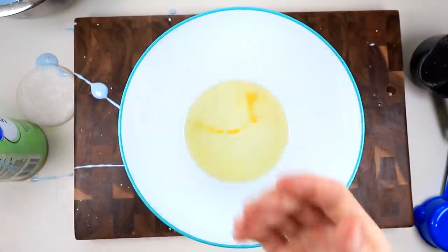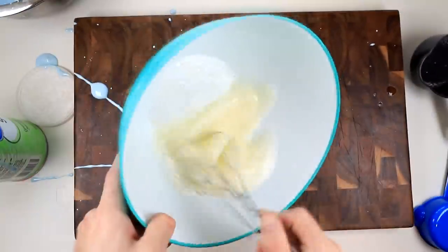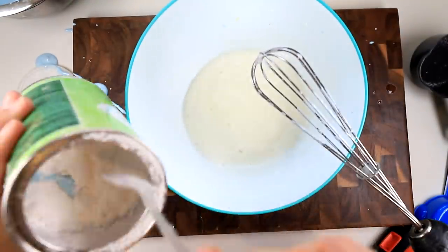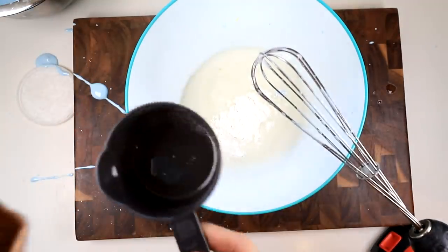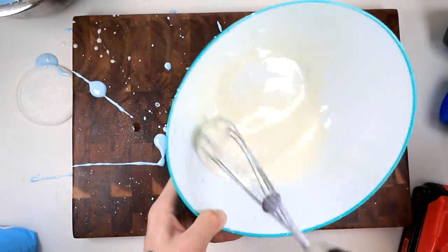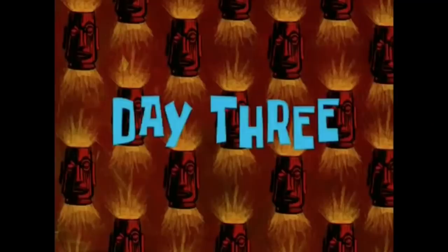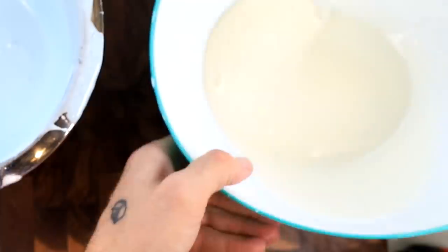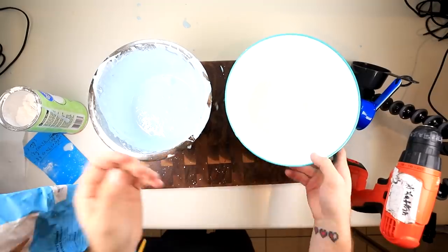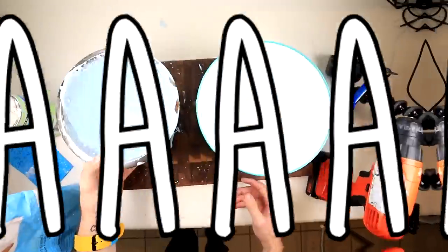I'm gonna try a different method. I'm going to hand whisk the egg whites first, then try it with a mix-a-tron. Now I'm gonna add the starch and sugar — about one cup of sugar. Day two. Day three. What the heck gives? You're not a cloud. I just want to know what to do. I feel like I can't go on to the next step until I make this a cloud. Do I start over? I don't know what to do.